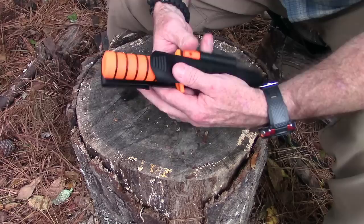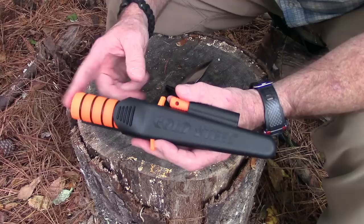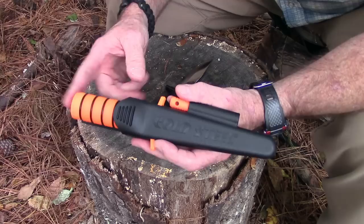At the time of this video, the price of this knife with the sheath, survival kit, and everything is between $26 and $27 on Amazon depending on color and vendor. There's also a single listing that has the knife with the sheath and ferro rod but no survival kit for just $20, so you can put your own kit or whatever you want in there.